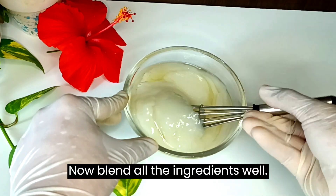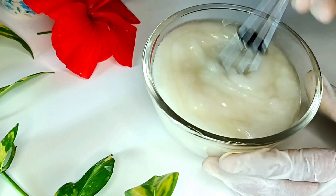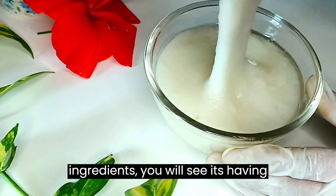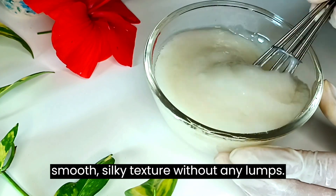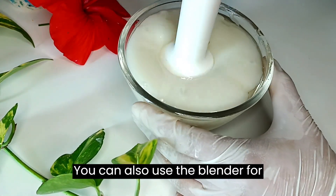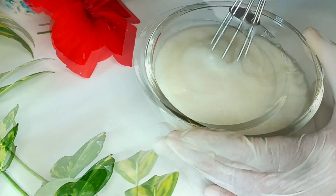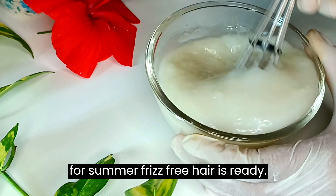Add everything into the bowl and blend all the ingredients well. Once blended, you will see it has a smooth, silky texture without any lumps. You can also use a blender for mixing the ingredients together. Our chemical-free keratin hair treatment for summer frizz-free hair is now ready.